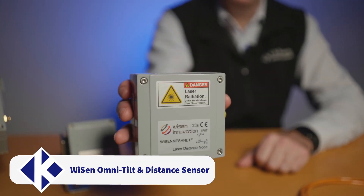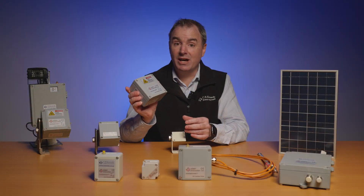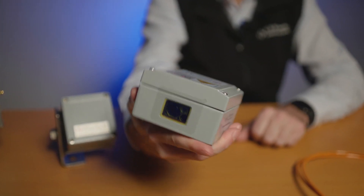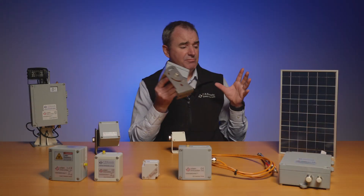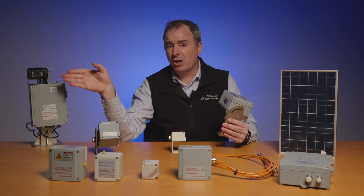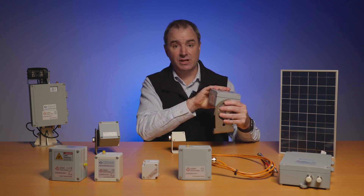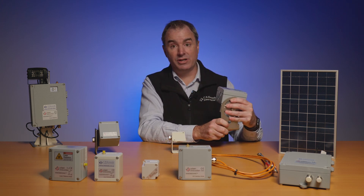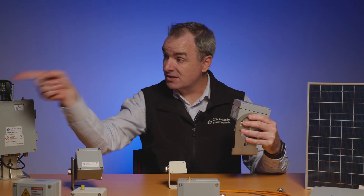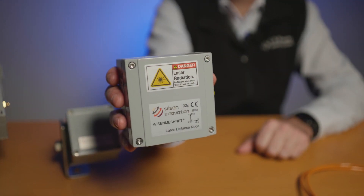The next node I'm going to have a look at is the Disto Tilt. This one comes in 33 meter and 100 meter variants. The way I see the Disto node working is you place it on a solid object on your site — it's more about shooting to a wall over there that's not on your site that it's important to know is moving. Because this has the tri-axial tilt sensor in it, we know whether what you've mounted on is or isn't moving, and then we can use the Disto distance to that wall to work out if that wall is moving in and out. So the Disto node is another option.